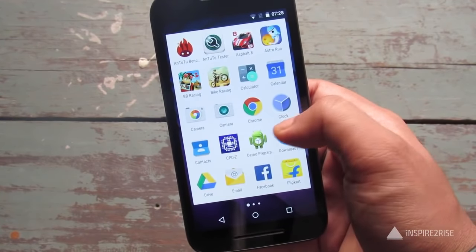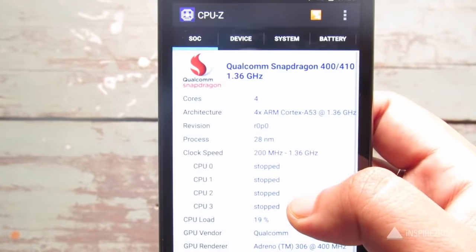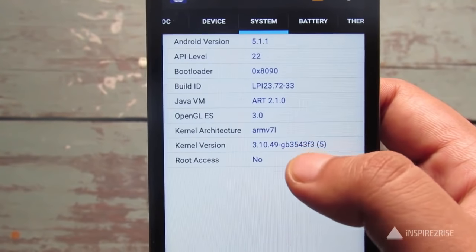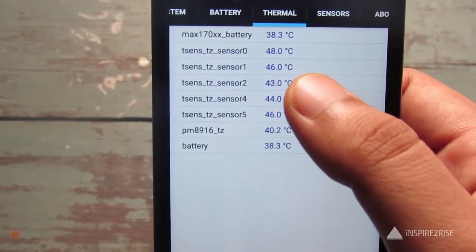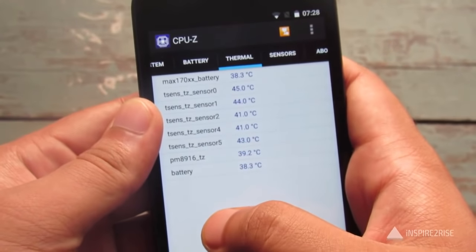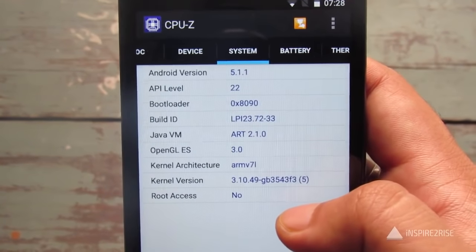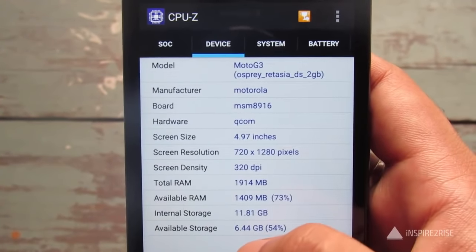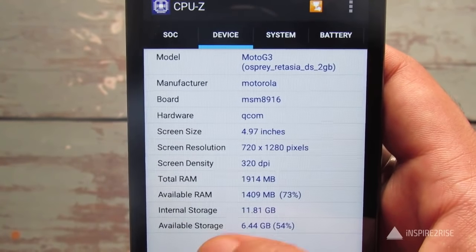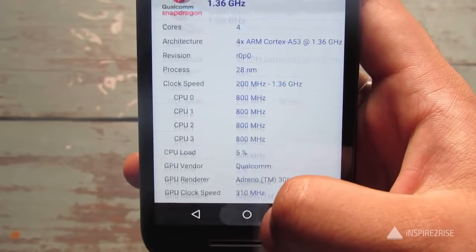We'll also do a quick gaming review, but first let's check the temperature after running the benchmark. The phone does not heat up that much — it's a little warm on the back but not excessively so. The system info confirms Moto G3 with 2 GB RAM.